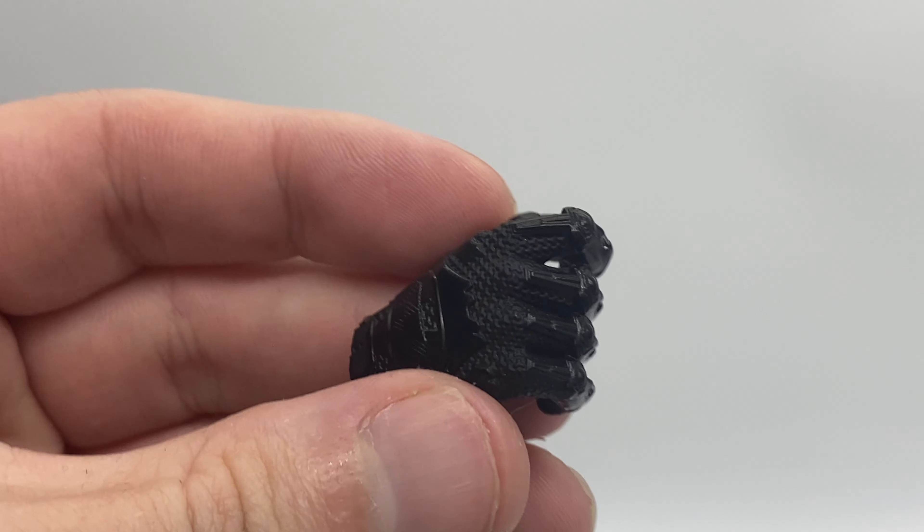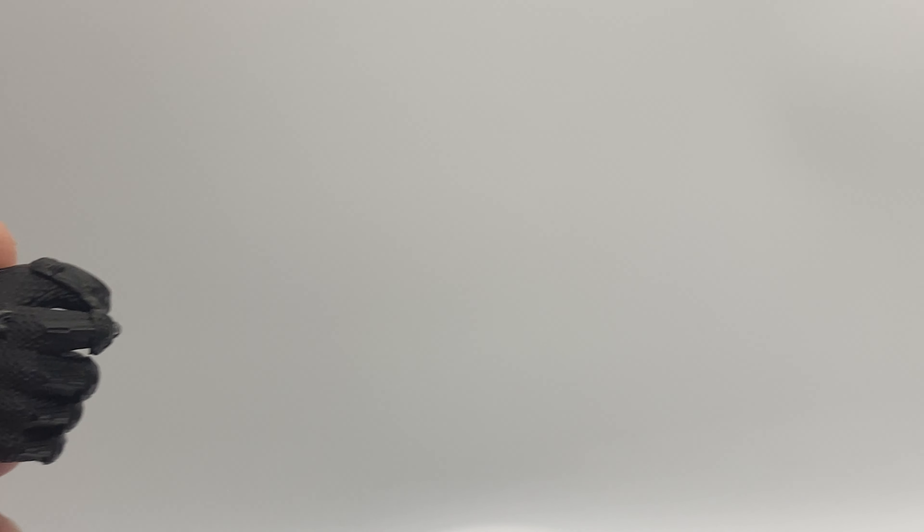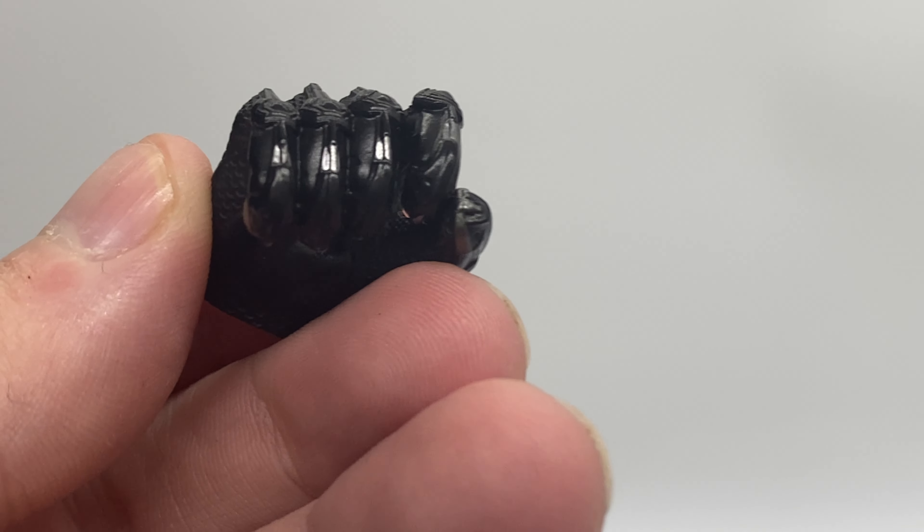Alrighty, we are going to start off with the accessories. He does come with a variety of hands — 7 hands in total. I have left the fisted hands on him; I haven't done anything with the figure except take him out of the box and put him on the stand. We do get this hand for holding the spear accessory, which we're going to see soon.